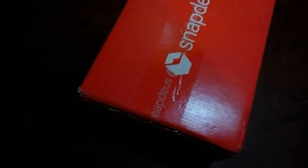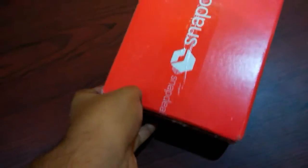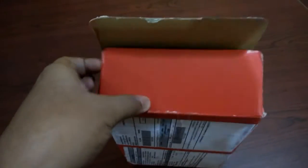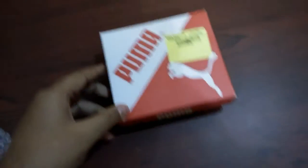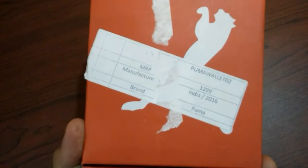I have to cut it open and check whether I got the original product or was cheated by Snapdeal. Okay, it seems like original — let me check it properly.